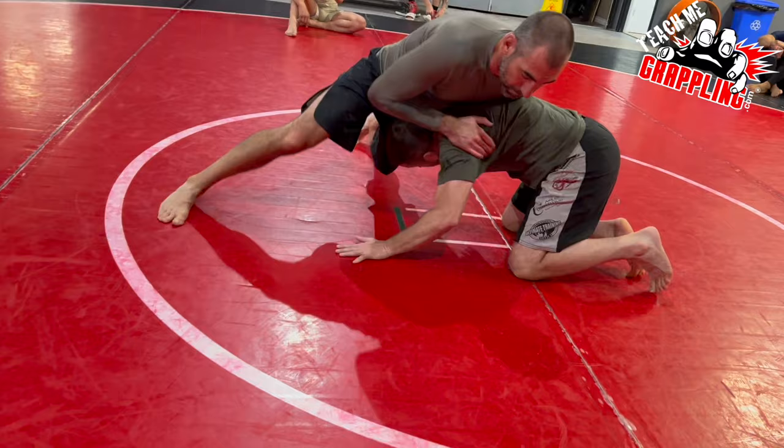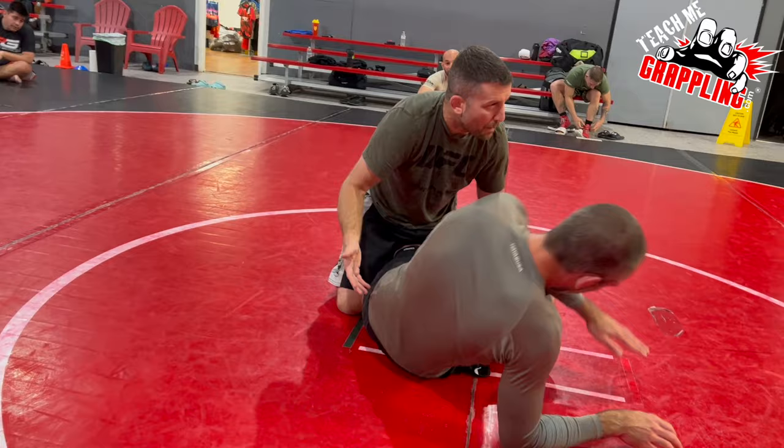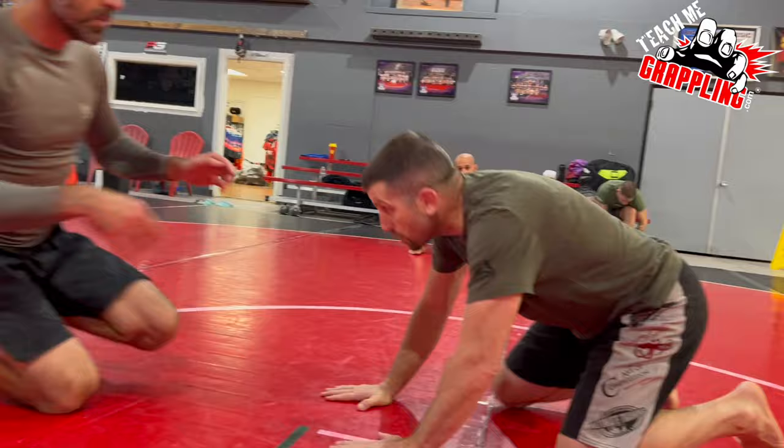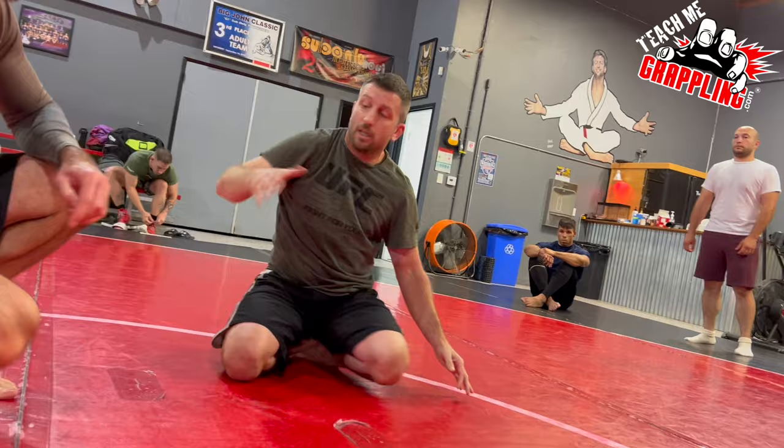He went, I went — leg, move my knee, hook, limp arm. Control. What do you do? He might sit to guard — I don't know, doesn't matter. Just pass the guard. I'm going to do it again. It's so easy. You're waiting here, the guy goes, I grab his leg, hook, limp arm. So I hook with my leg, pull my arm out. Turn your hand this way, pull it out.